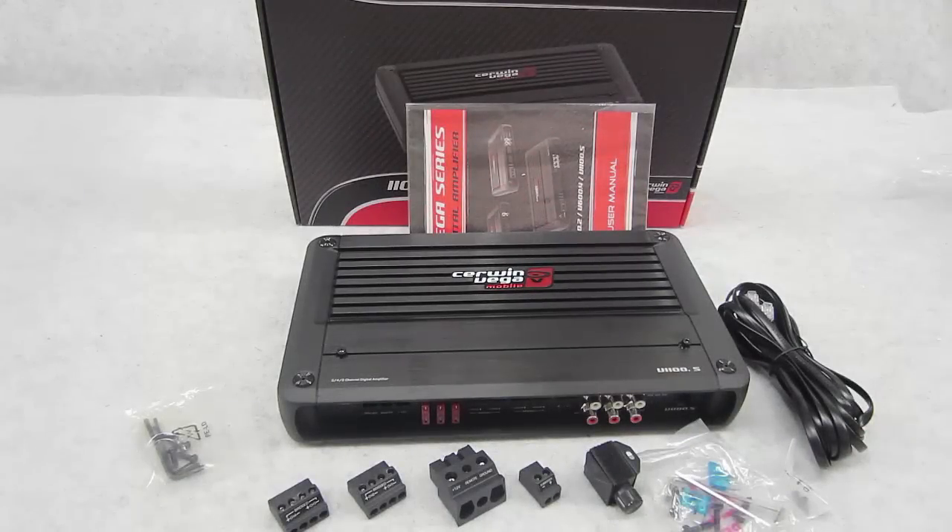Today I got this new amplifier from Cerwin Vega, which is the model V1100.5. It's a five-channel mobile amplifier. Starting with some positive things: the size is very nice — very small and compact. It's seven and a half inches by twelve and a half inches, just under two inches in height. It has lots of topology, lots of adjustability, making it a very flexible amplifier.